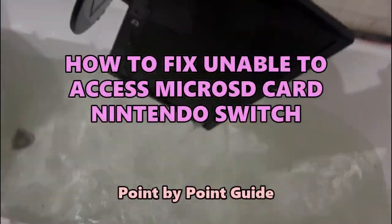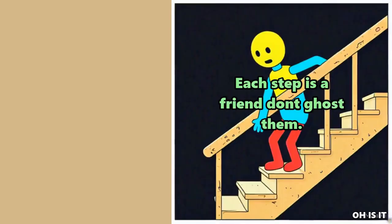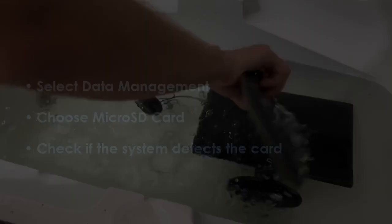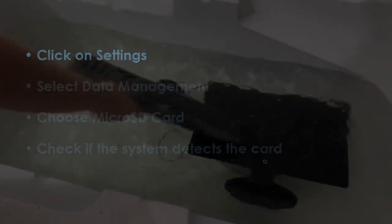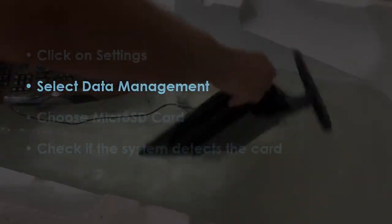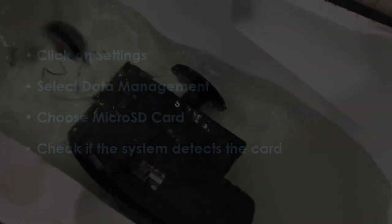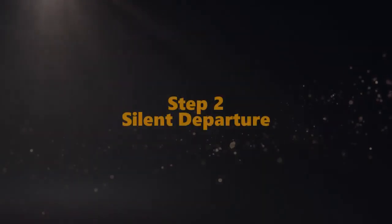Quick steps, nothing extra. Let's start: in the first step, tap on Settings, then pick Data Handling, after that select microSD Storage. After that, verify if the device recognizes the card. In the next step, turn off the Nintendo Switch.